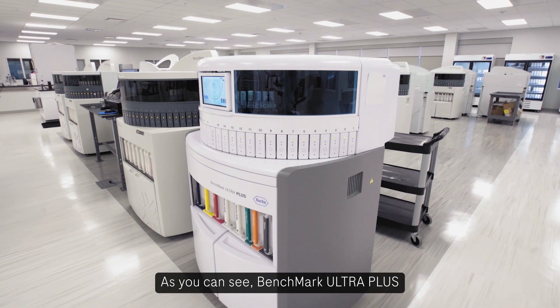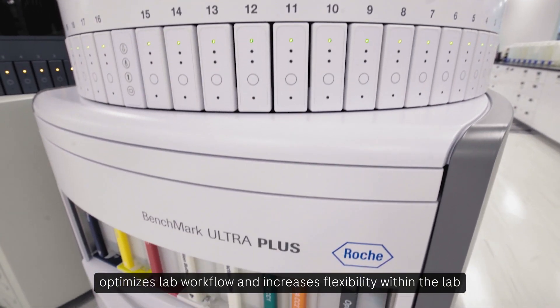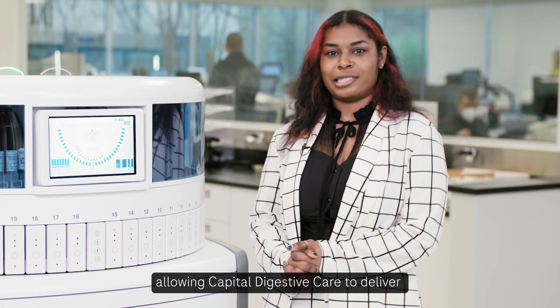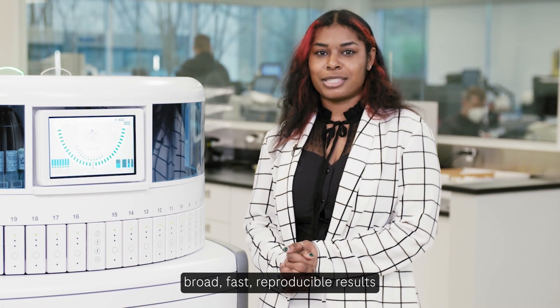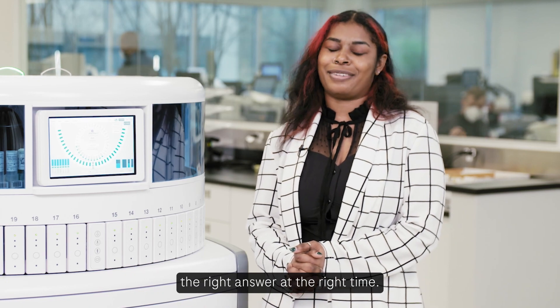As you can see, the Benchmark Ultra Plus optimizes lab workflow and increases flexibility within the lab with the quality you expect from Roche, allowing Capital Digestive Care to deliver broad, fast, reproducible results that help our patients get the right answer at the right time.